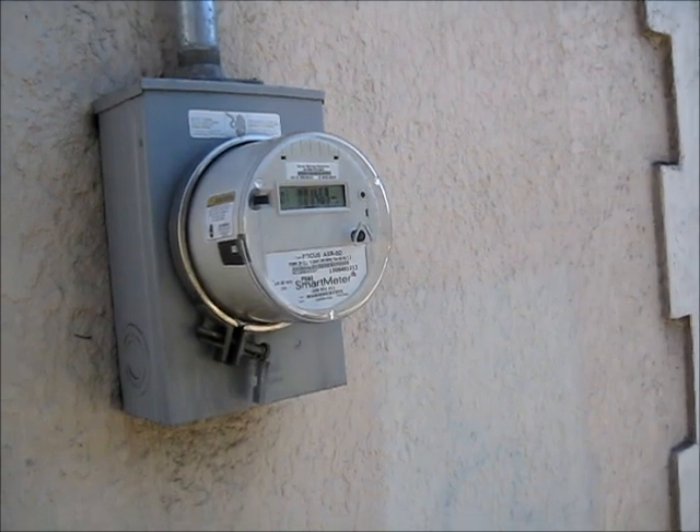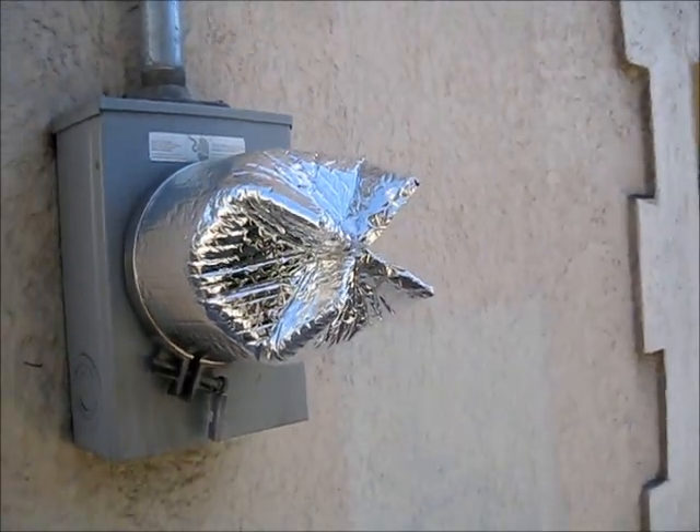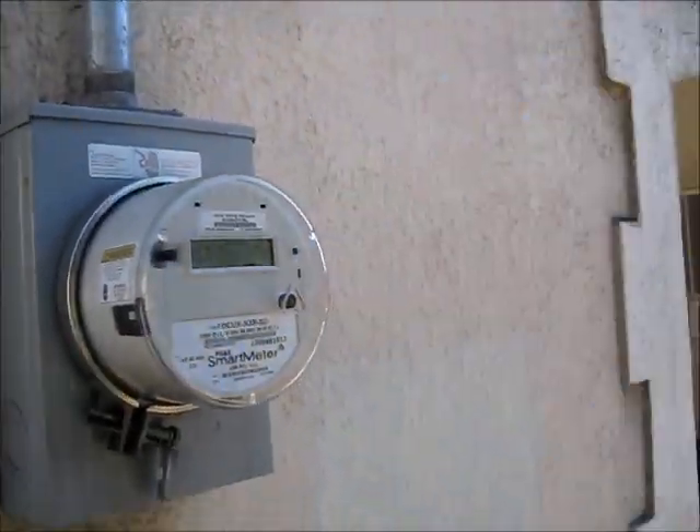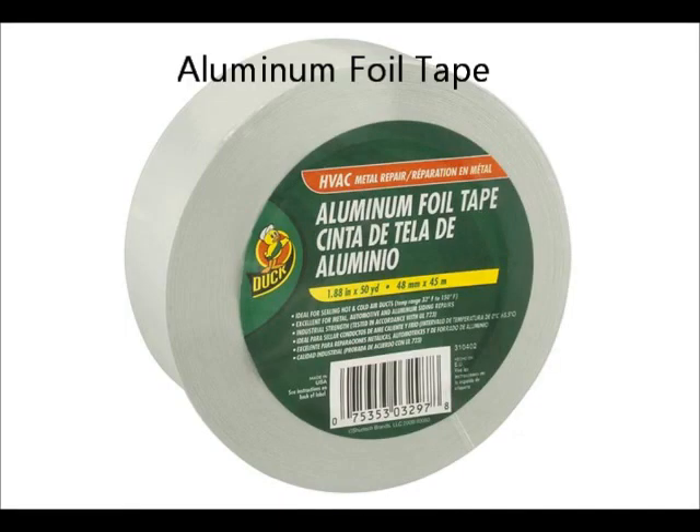A DIY smart meter shield, light duty and portable. Using Reflectix double-sided bubble wrap insulation and aluminum foil tape, both available at hardware stores.